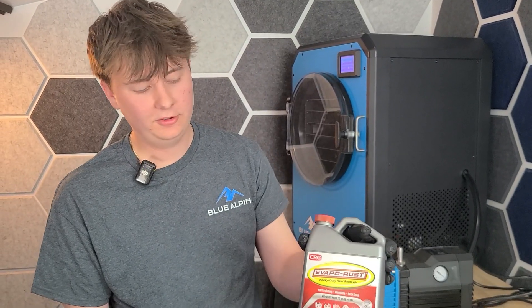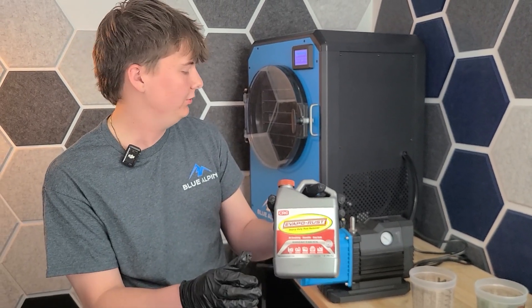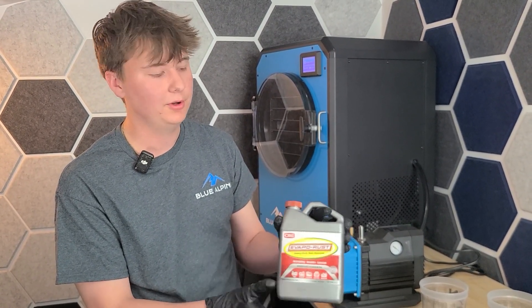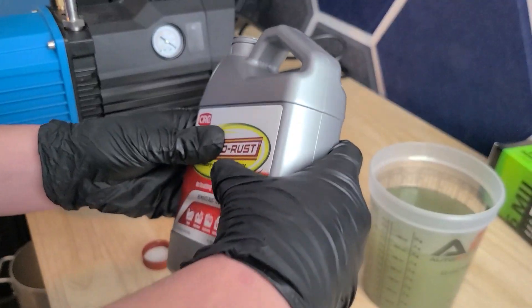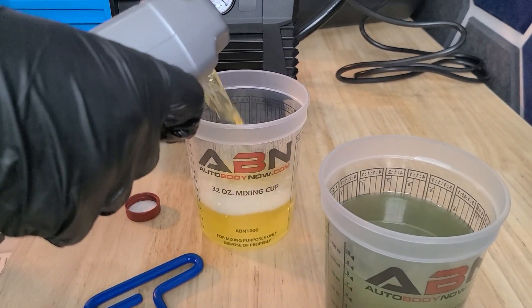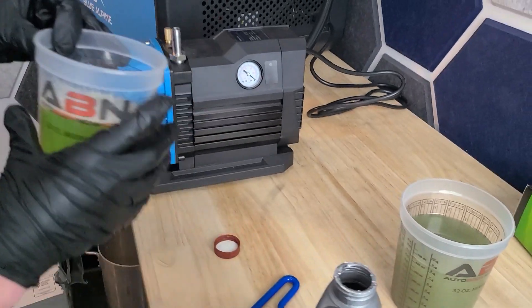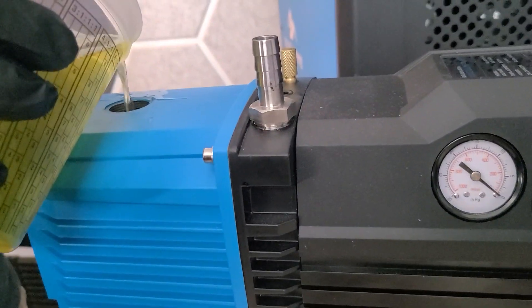So this is VapoRust. This is a really good cleaner for your pump because it'll break down all the grime — it's just a heavy-duty cleaner. It will not cause damage to your vacuum pump at all if used the way we recommend. We are going to open it up and fill up our other cup to about the same amount as I would fill up with oil, so it's about 18 to 20 ounces. From here, take the VapoRust and pour it into the opening just like you're pouring in the oil.